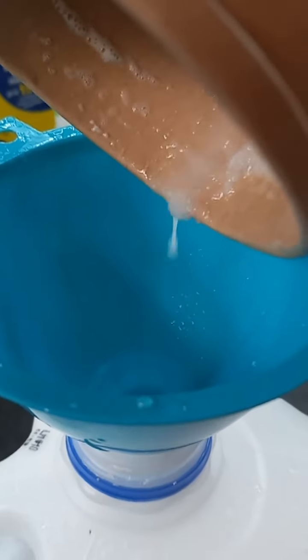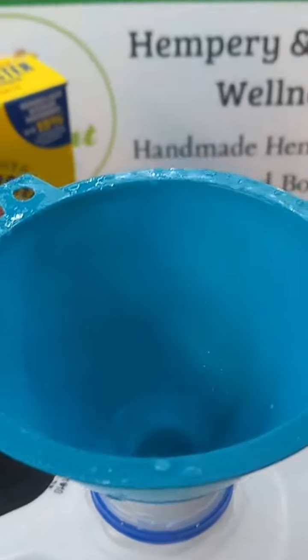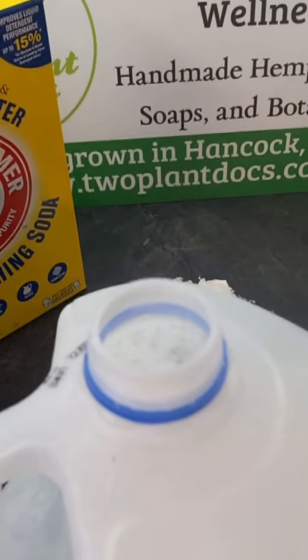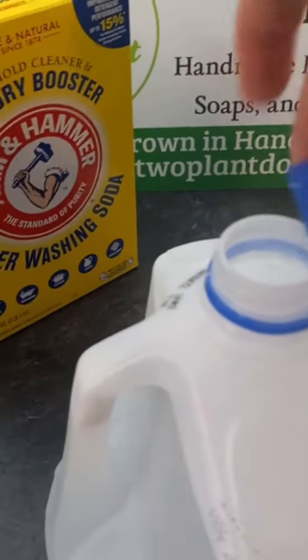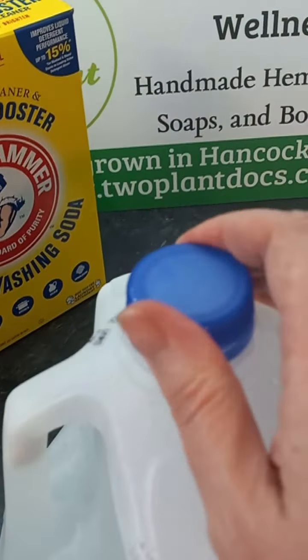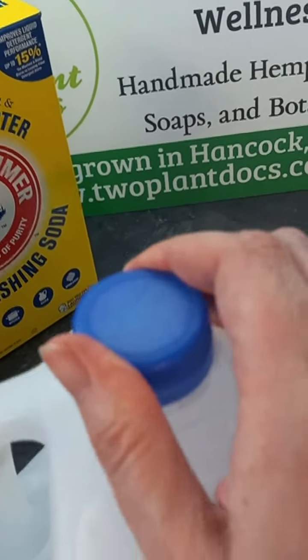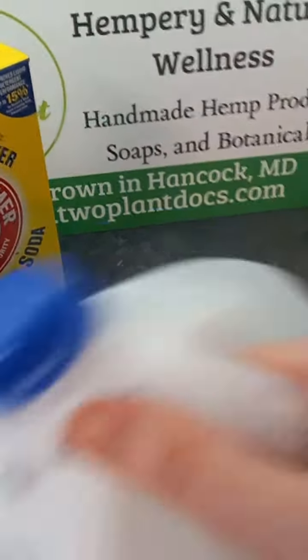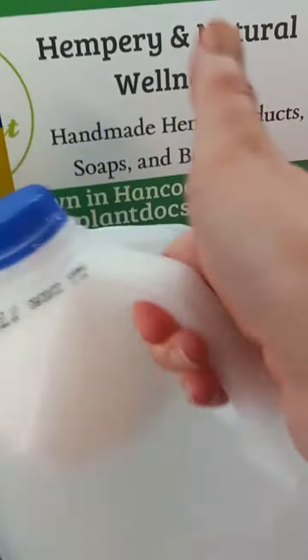And then voila — take your funnel out, put your cap on tightly or your whole house might get a little douse of laundry soap. Then give it a good shaking. Don't shake too vigorously or you'll have too many bubbles.